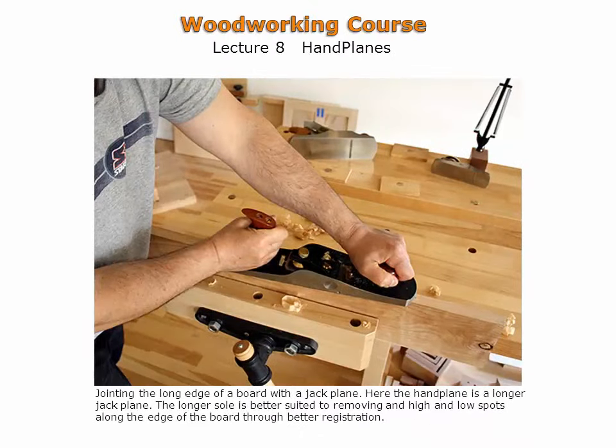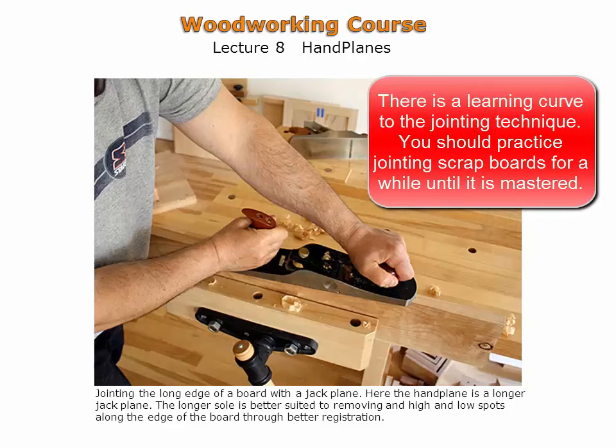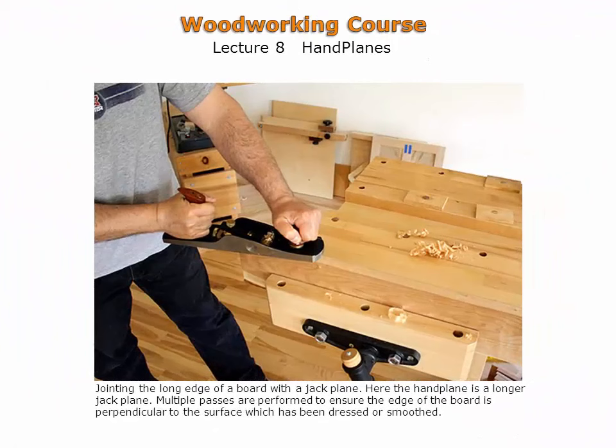Jointing of the edge continues here. When the shavings become long and uniform in thickness, the edge can be considered flat. There is a learning curve to the jointing technique and you should practice on scrap boards to master it. Multiple passes continue along the edge, and the width of the board can be adjusted using the pencil reference line drawn along the edge earlier. Prior to the advent of woodworking machinery, all wood used in furniture and cabinets was prepared this way.